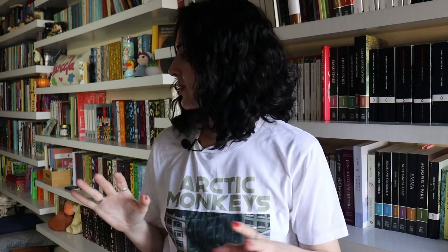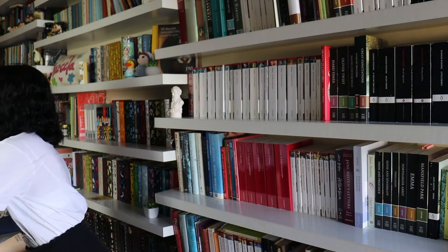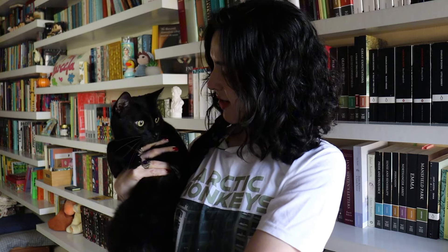So let's try to go with this technique — whatever you want to call it. Mr. Darcy is here with me. Please don't kick the mic. And we're going to try to show you our books. What do you think, Darcy? You want to go see that bird? Okay.